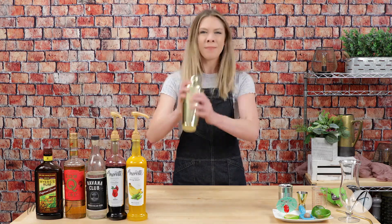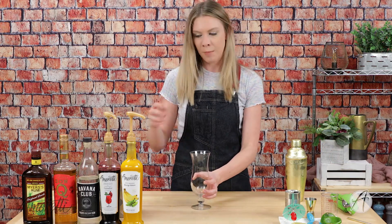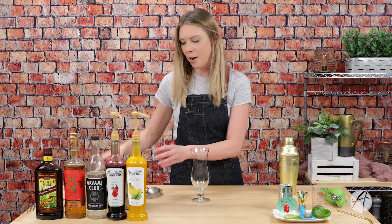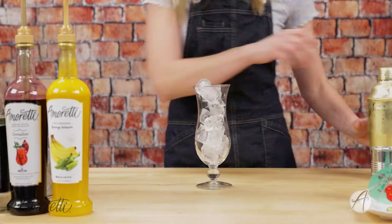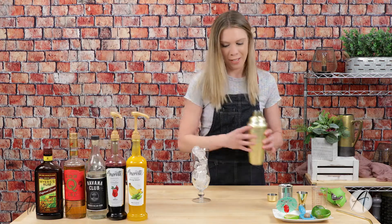So let's add in our ice and give this a shake. Setting this aside for now, I have our glass here. I'm going to fill it up with some ice and then we will pour in our cocktail. Let's pour it in and give it the finishing touch of a little dark rum float.